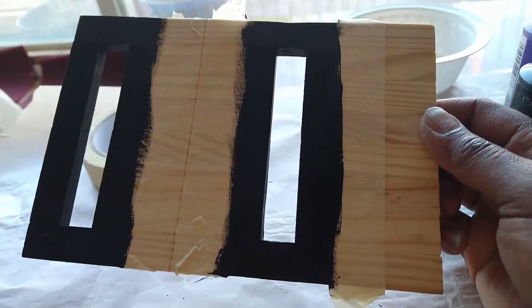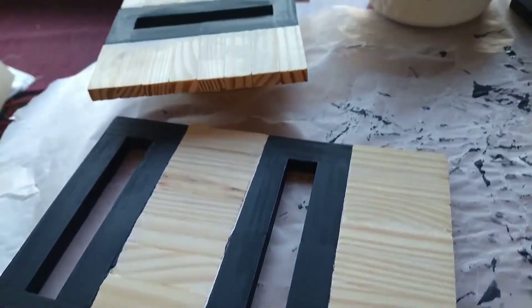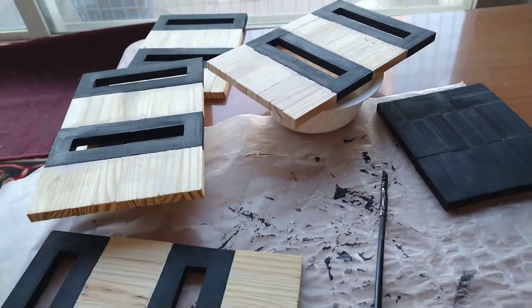I paint this area in black. Repeat on the other three panels. Allow all pieces to dry before moving on to the next step.